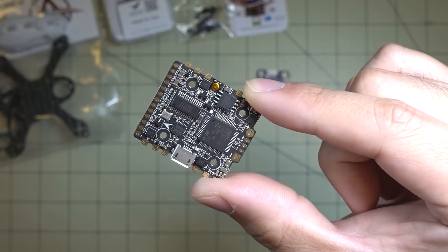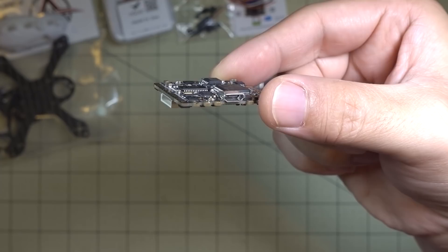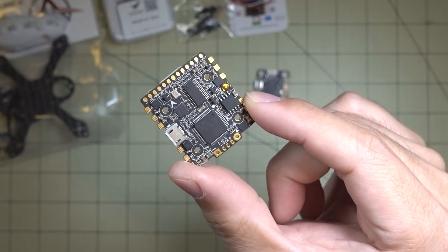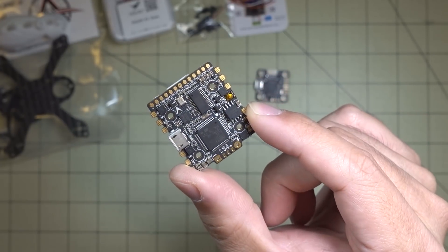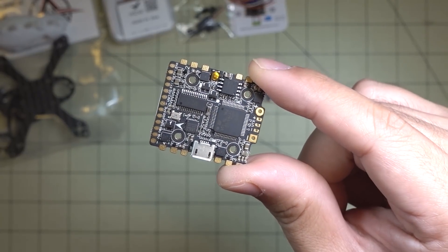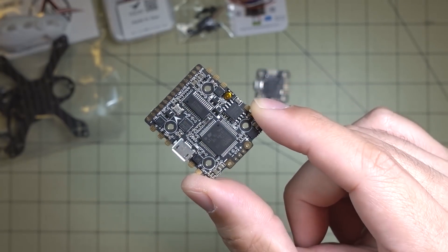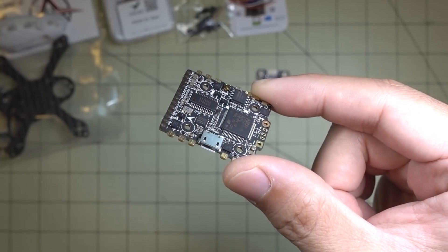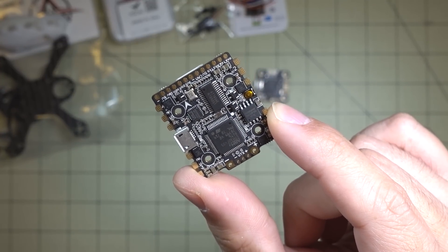If you're looking for a single board with an F4 flight controller and 4-in-1 ESC, I believe this is the only one on the market currently, though more are going to be coming out. Miniaturization is the trend, and for certain tight builds this might be a good way to go. I'll put a link in the description. Let me know if you have any suggestions on a frame I should use or a project I should put this into — something that needs a low profile board like this would be interesting.